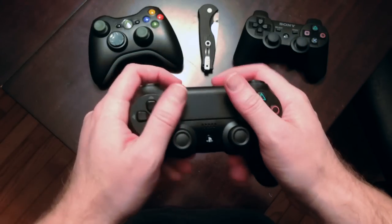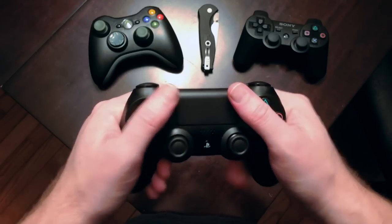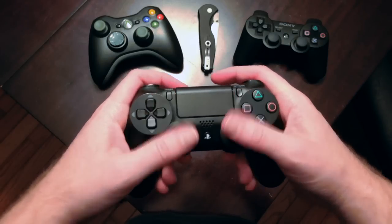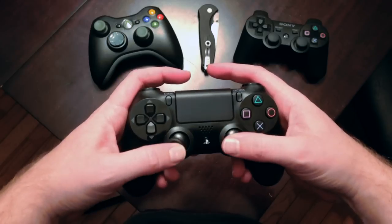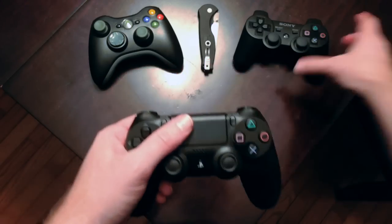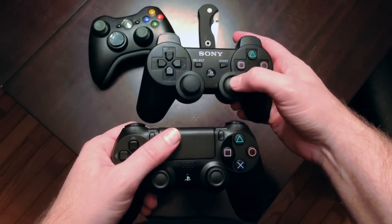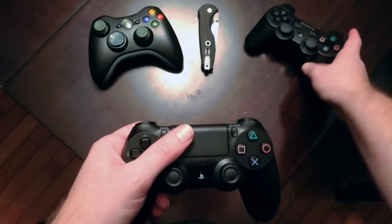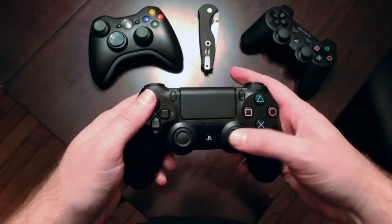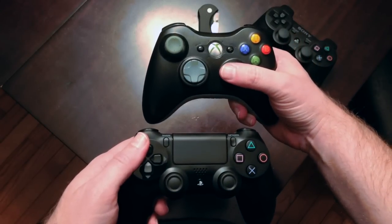Wow, that feels really great. That feels terrific to hold. The analog sticks feel great too. There's a lot more resistance than the DualShock 3. I'm sure some of that is just down to the controller being new and not being broken in yet, but it's a lot more.